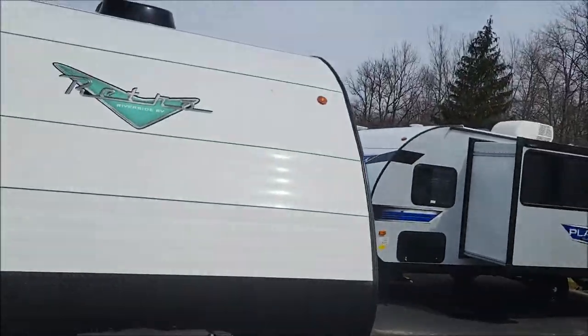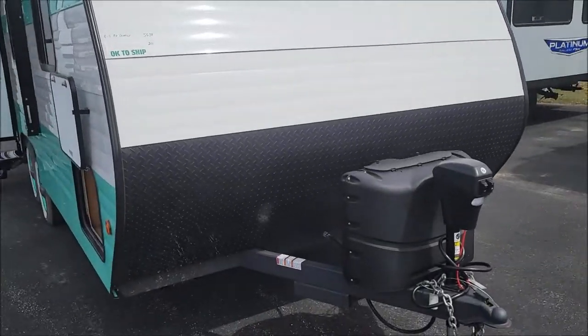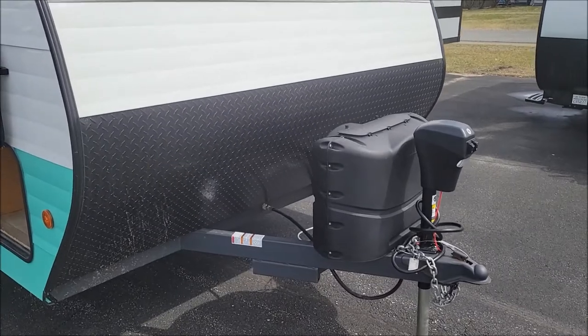Mike the bearded RV guy here at A&S. We're going to do a fun video of a unit that just came in today. This is a Retro 2022 model 211.